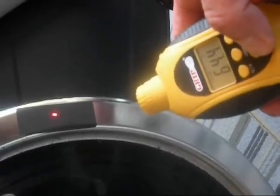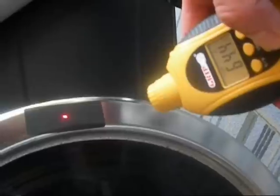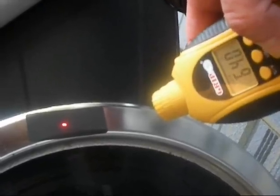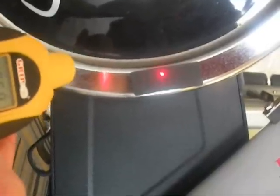Before I get started, kind of get the ambient temperature — the air conditioning's on in this small studio — showing me about 64 degrees. And here's after 45 minutes, pushing up to about 97 degrees.